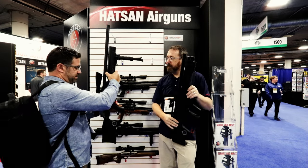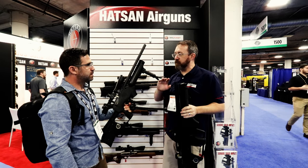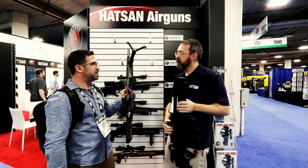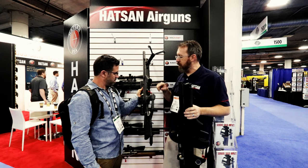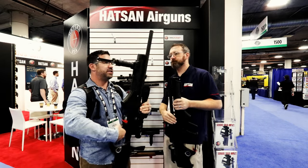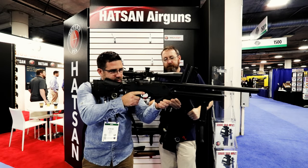That little port on the side is your fill port — it uses the same probe as all of their other PCPs, so it's cross-compatible across the line. There's also a hole in the bottom of the handle — that's your fill gauge. You can fill it to 250 bar and monitor your fill pressure. It's also more protected in that well. Available in .177 and .22 caliber.